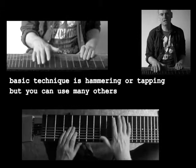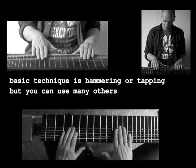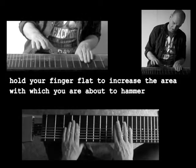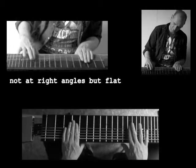The basic technique for playing the Killstone is hammering or tapping. You hold your fingers flat to increase the area on the finger with which to hit a note. Not right like this, but flat.